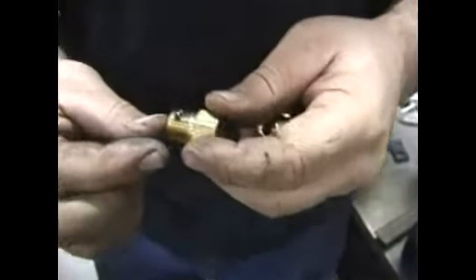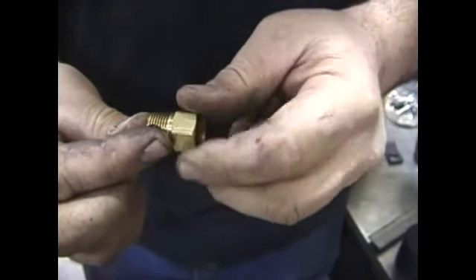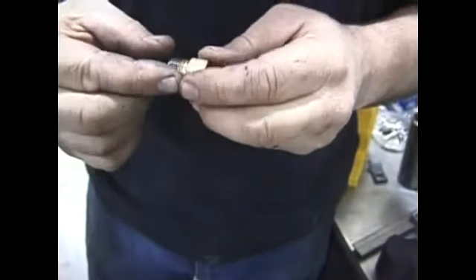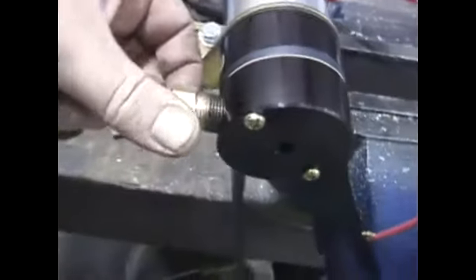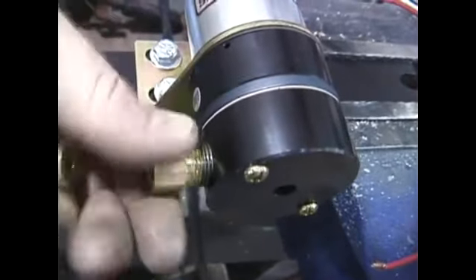Now we're going to install the fittings onto the fuel pump. There's a low pressure side where the fuel pump is sucking fuel from the tank, and then there's a high pressure side where it's supplying real high pressure to the fuel injection system. The reason we put the fuel pump back on the frame by the fuel tank is a high pressure pump like this pushes a lot harder than it pulls, so we need to make sure that we have it located close to the fuel tank.